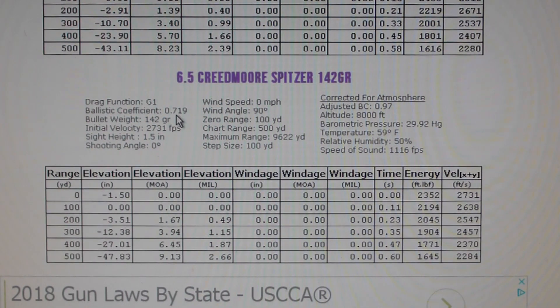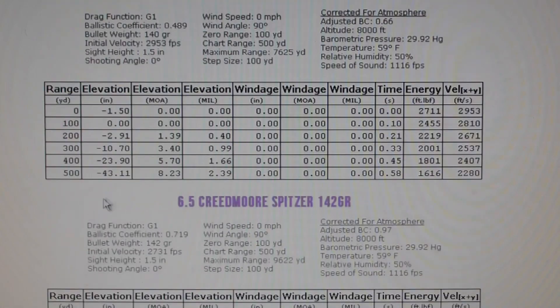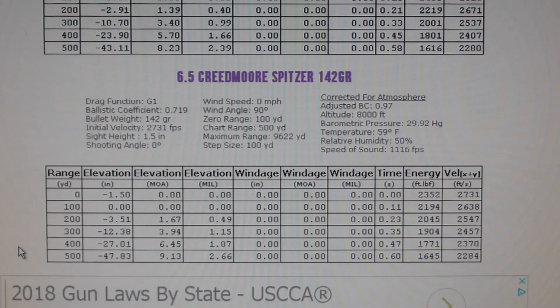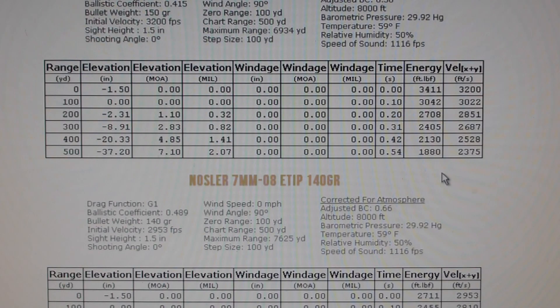With that ballistic coefficient this thing could have been a laser, and it's not doing it. That's why I hesitated — every time I go to a gun store, everybody's pushing the Creedmoor. Let's look at energy too, because they were talking about energy. The 7mm-08 velocity at 500 is 2284. Energy on the Creedmoor is 1645, on the mo8 is 1616, and on the 308 is 1880.